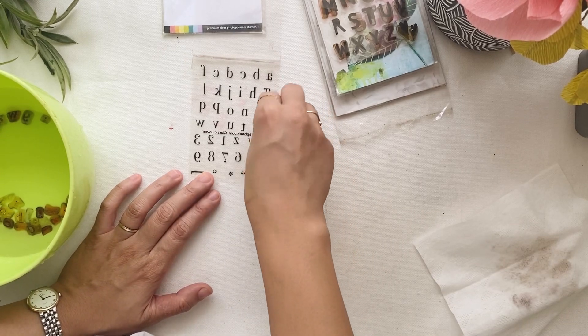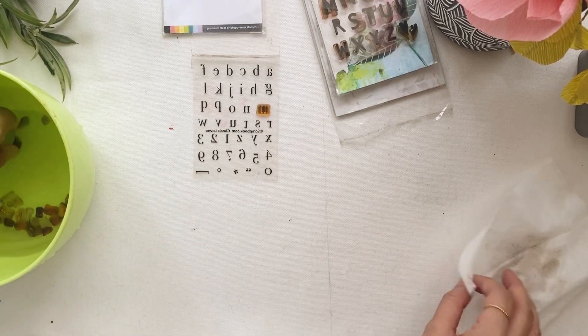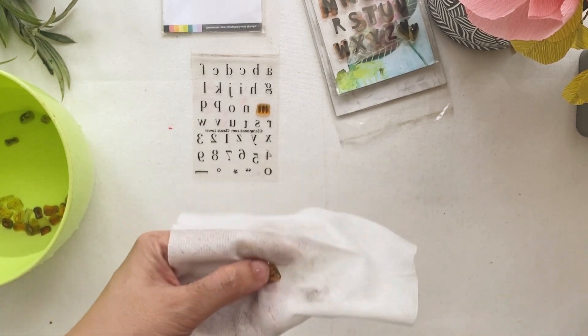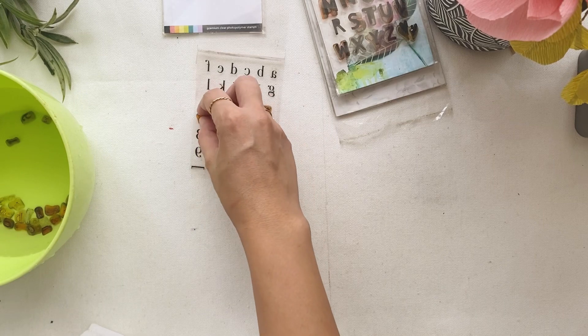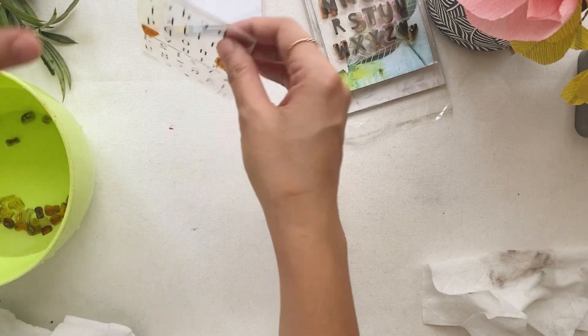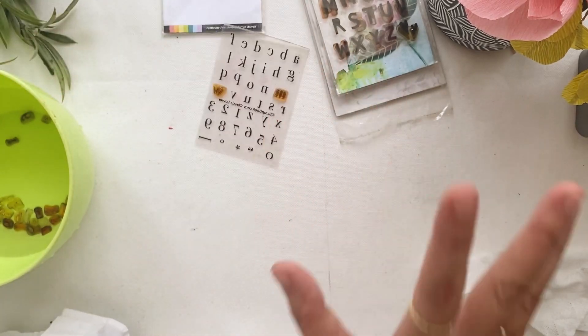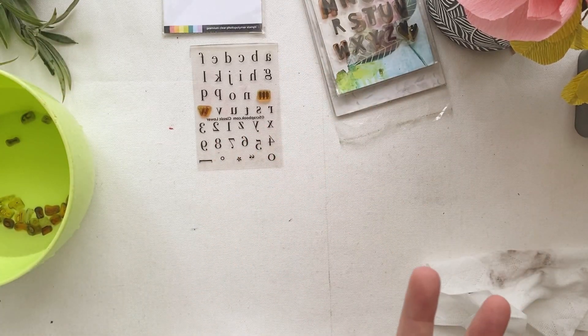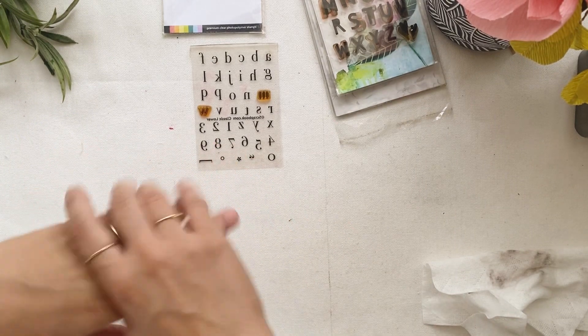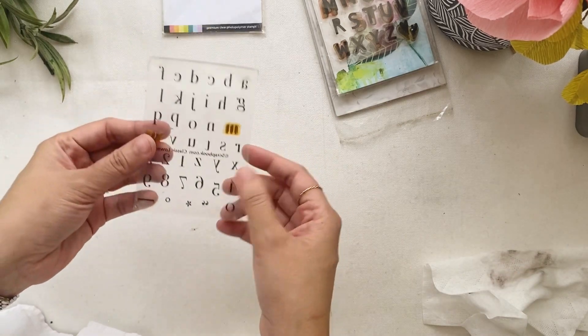Before putting them back on the acetate, wipe it with a cloth as well. As you can see, even the acetate is dirty, and by wiping it off your stamp will stick even better. Once you're done cleaning, make sure to put them back right away so you'll know immediately if you have any letters missing. It's easy and it makes your clear stamps look almost brand new - at least they're clean and you'll be inspired to do stamping again.